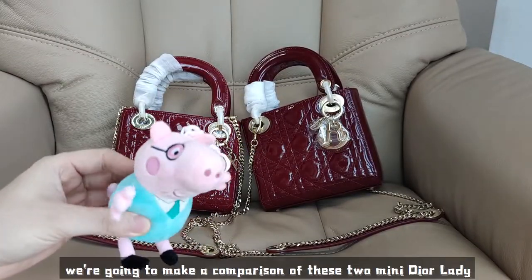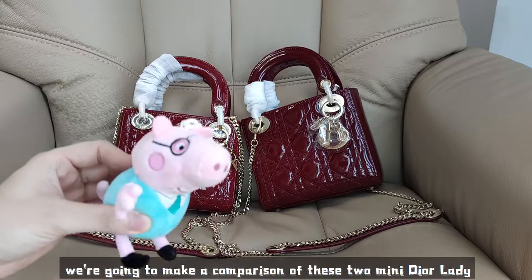Hello, this is Steven. Today we're going to make a comparison of these two mini Dior Lady bags. Let's get started.